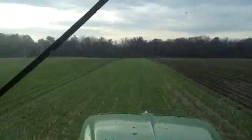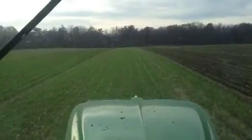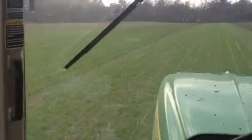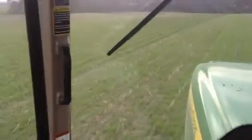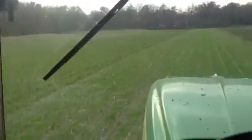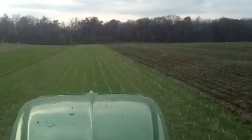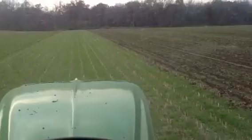It's November 1st, 2012. I am strip-tilling anhydrous, DAP, and potash into standing cornstalks that have been sewn to annual ryegrass. I used a John Deere chopping corn head to size the cornstalks, and then we ran a John Deere 40-foot air seeder to drill the annual ryegrass.